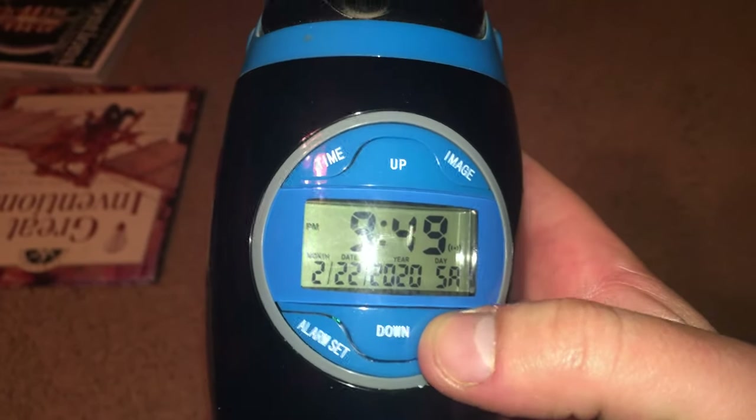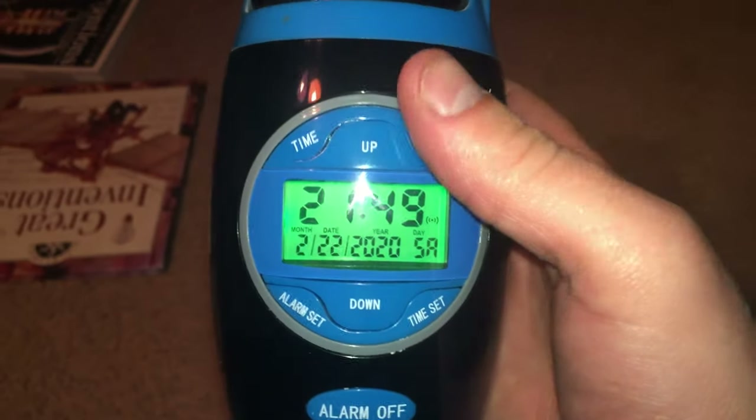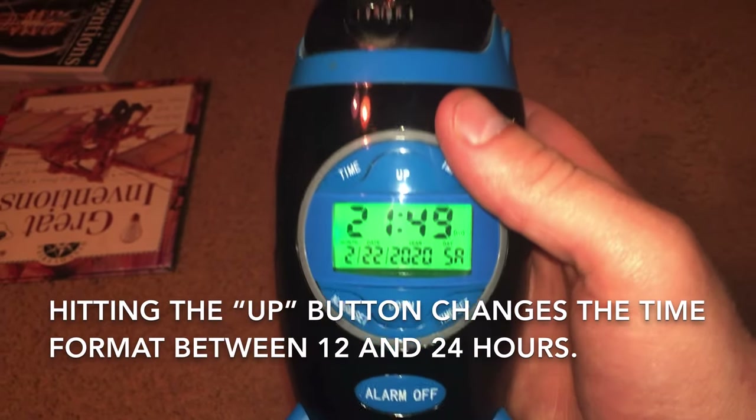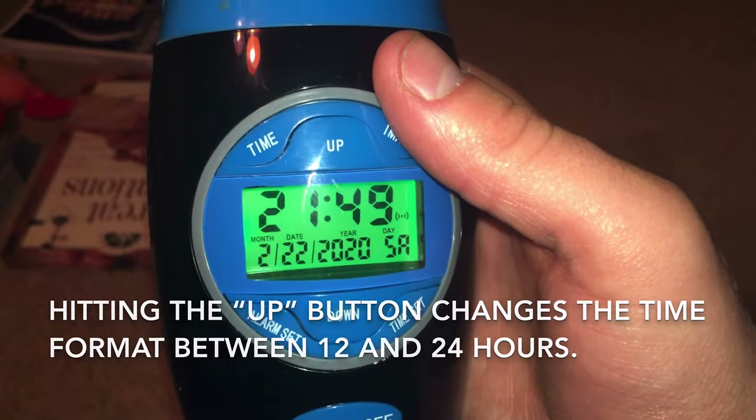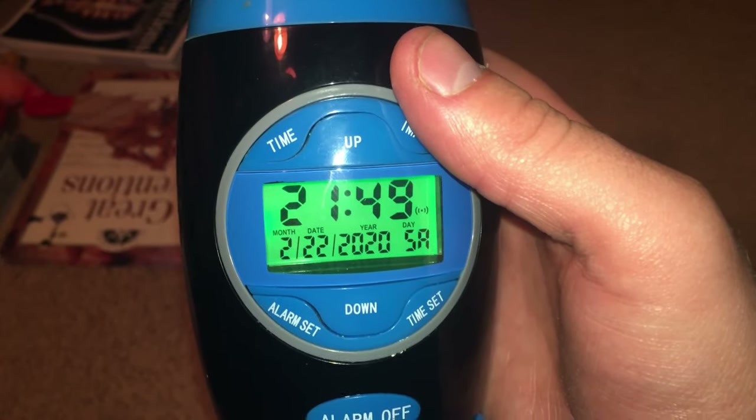There's also a backlight that you can turn on by activating any of the buttons, and you can also change the format of the clock from 12 hour to 24 hours.